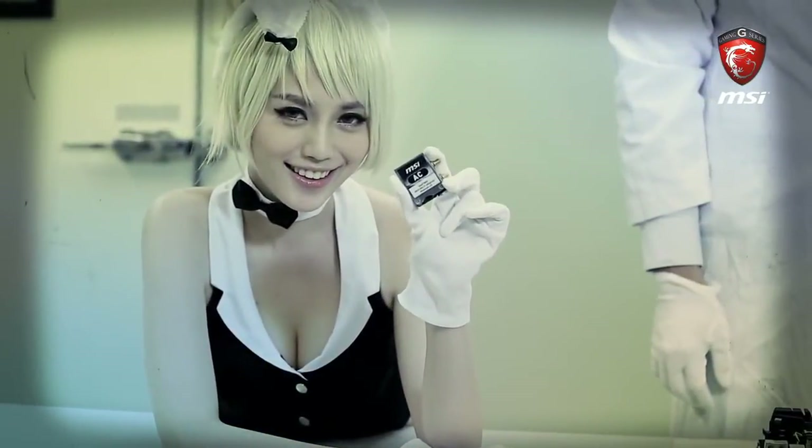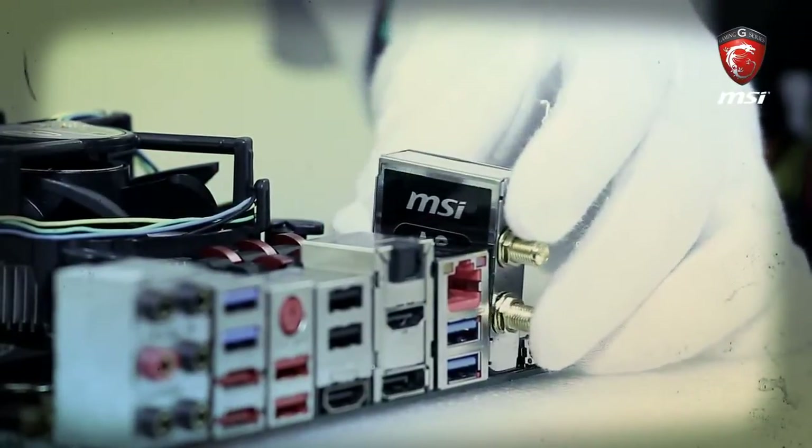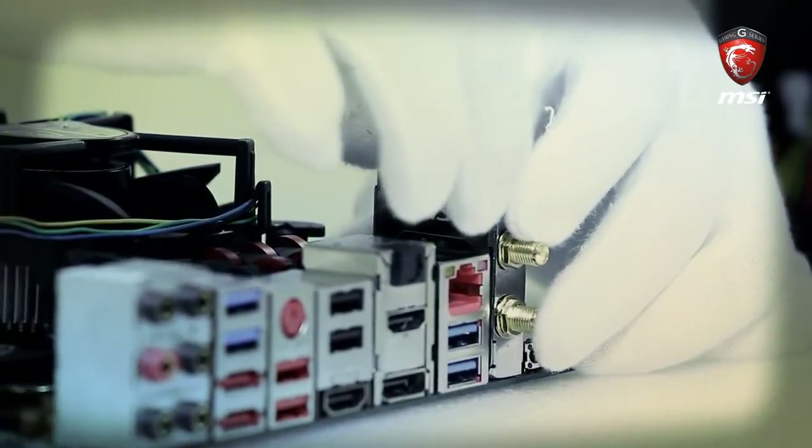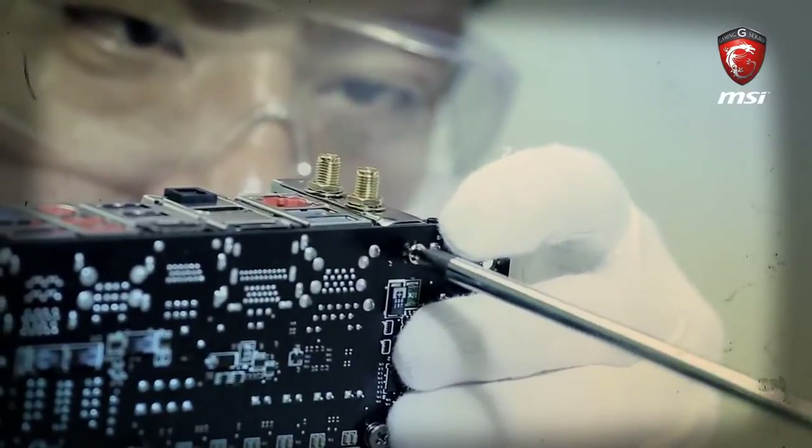The MSI Wi-Fi module makes your PC upgrade easy. The Intel Wi-Fi Bluetooth module also supports Intel WiDi wireless display, so you can easily connect to other wireless devices in your home. Put the module into the header and fasten it with a screw until tight.